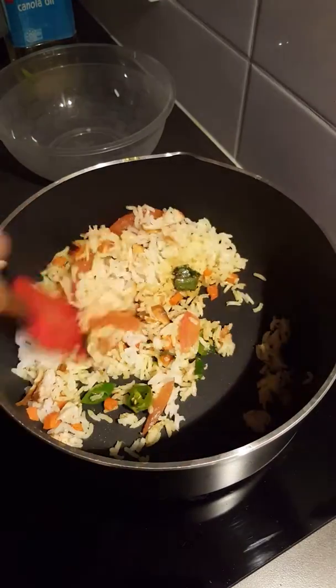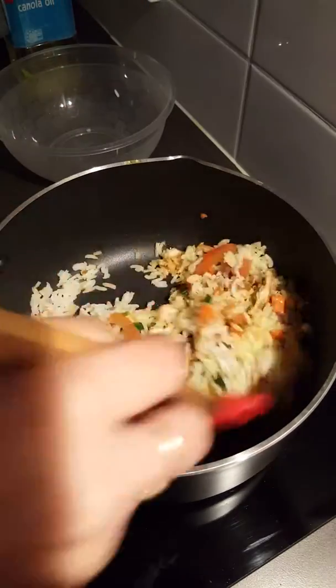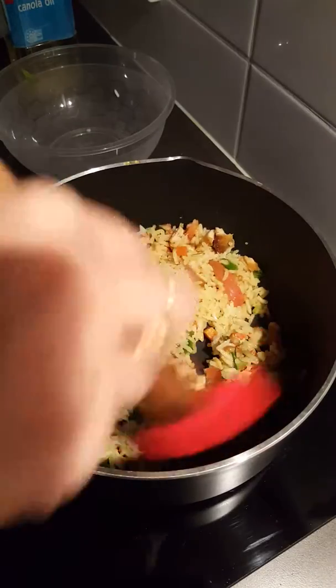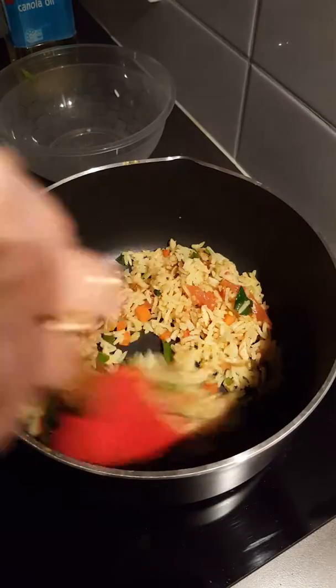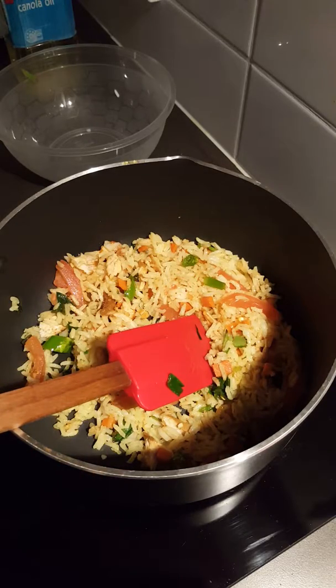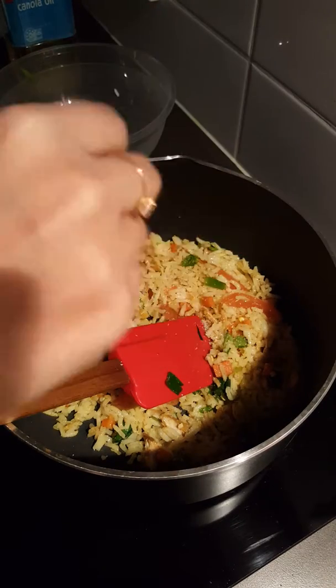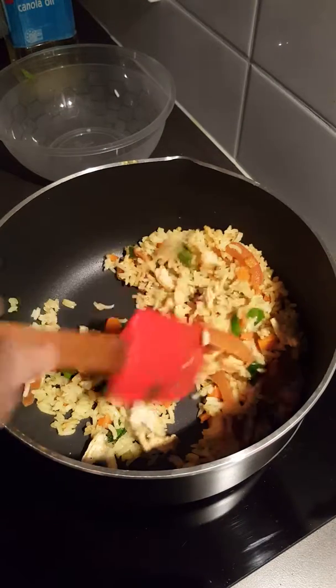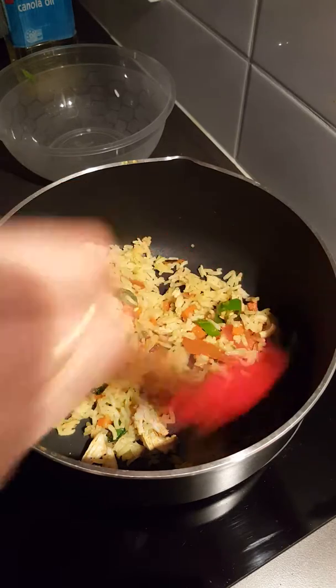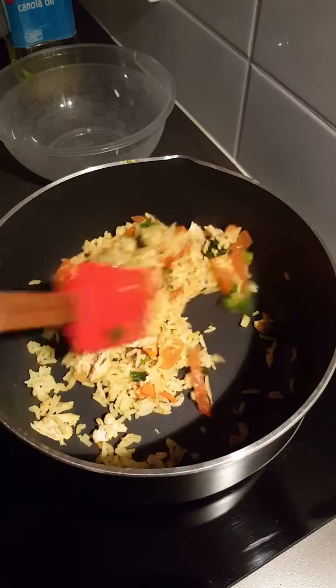Let's stir it first. At this stage, I will add just 2 pinches of salt, and then I will wait for 30 seconds. After 30 seconds, just stir it again.